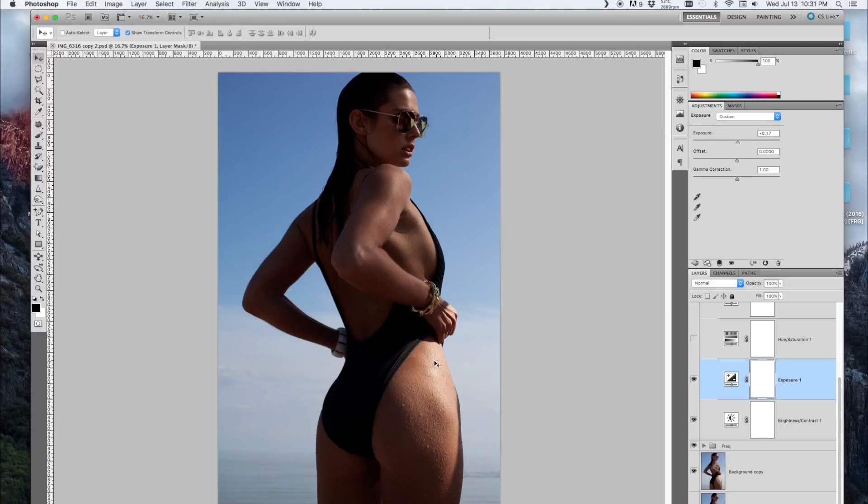I didn't want to overexpose the highlights, but as you can see the honeycomb light is really good at keeping her properly exposed relative to the background.